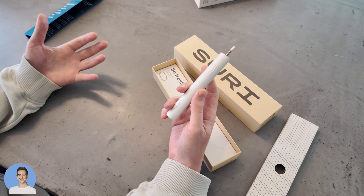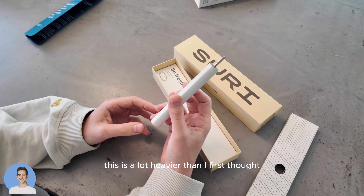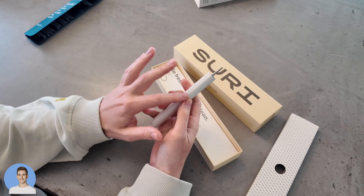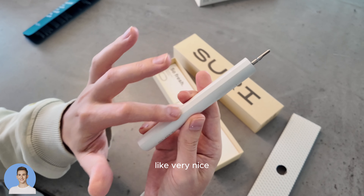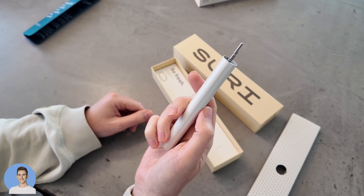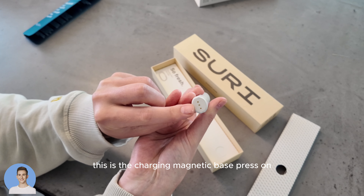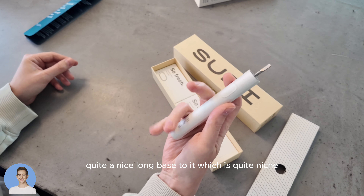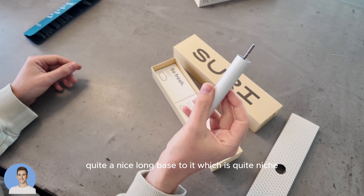First impressions — because I don't think any shops stock this yet or show you a dummy model. This is a lot heavier than I first thought, but actually more ergonomic. I didn't realize it beveled to the sides and had a ridge. I feel like that's really nice to hold — like very nice. I'm not used to a toothbrush that's this thin. This is the charging magnetic base. I'm going to charge it first and not turn it on just yet.